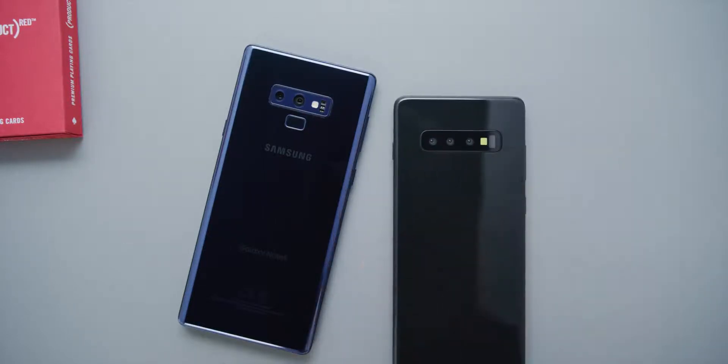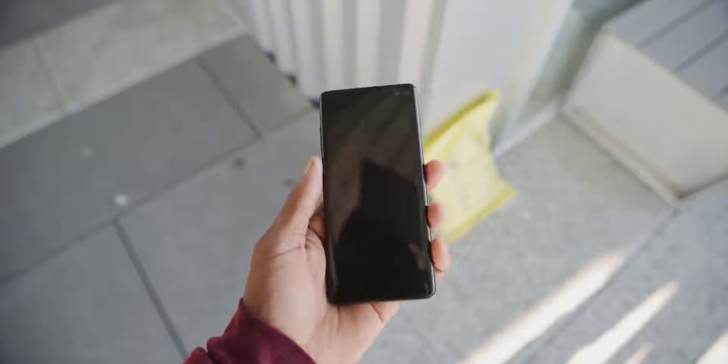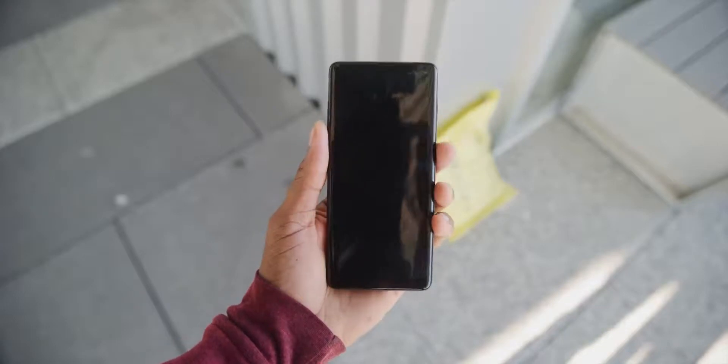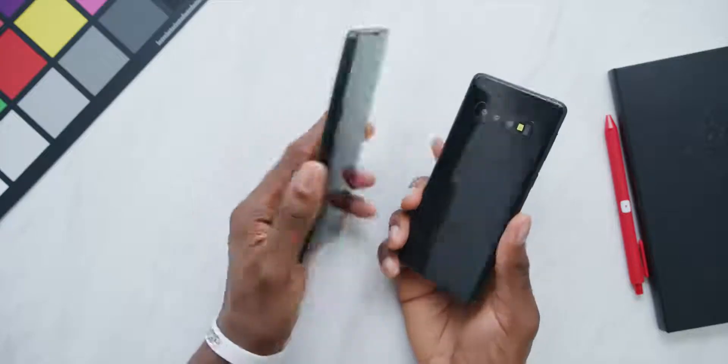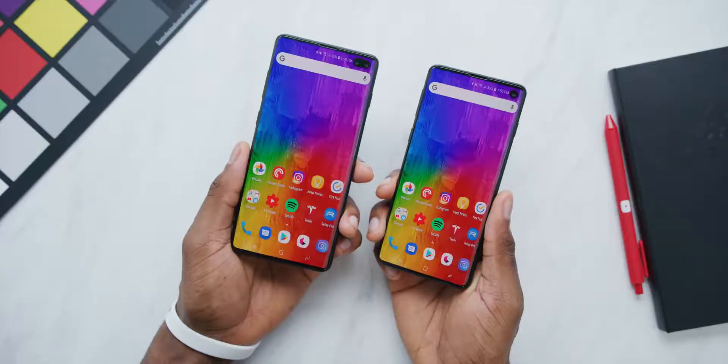On the back, placement-wise, the fingerprint sensor is probably the biggest question still. It looks to me like the back of the phone now has just the cameras, the flash, and biometrics like the heart rate sensor — and the fingerprint reader will be underneath the glass of the display. Obviously that and the hole-punch cameras are things you can't really tell from case mock-ups, but you can see they did include dual cameras versus single cameras on the models.